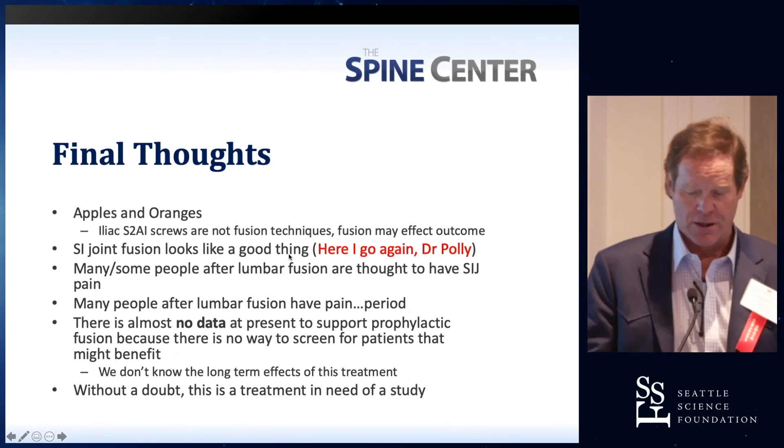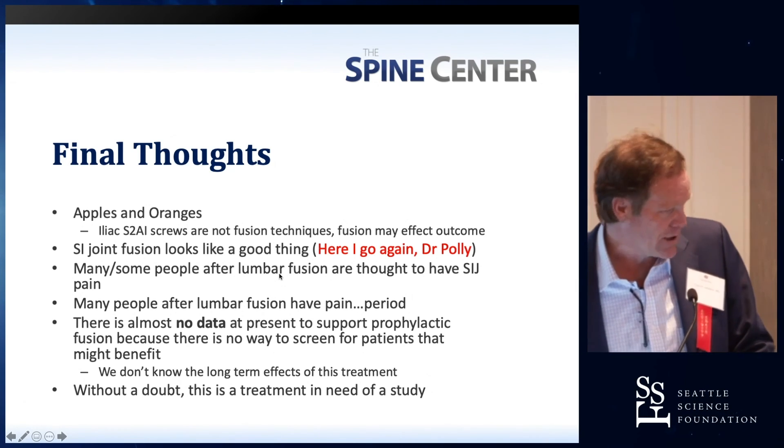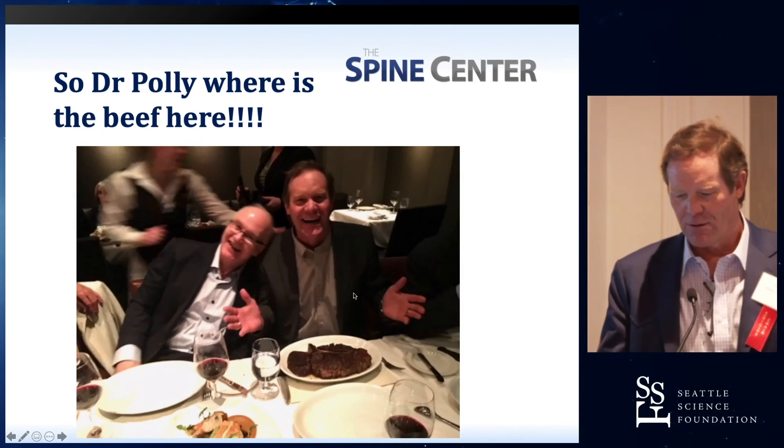We know that they work. It's a temporary measure — it's like a kickstand holding your bicycle up. It's pretty simple. So, Dr. Polly, where's the beef? You don't have any on your plate. It's all in front of me — it's called common sense.